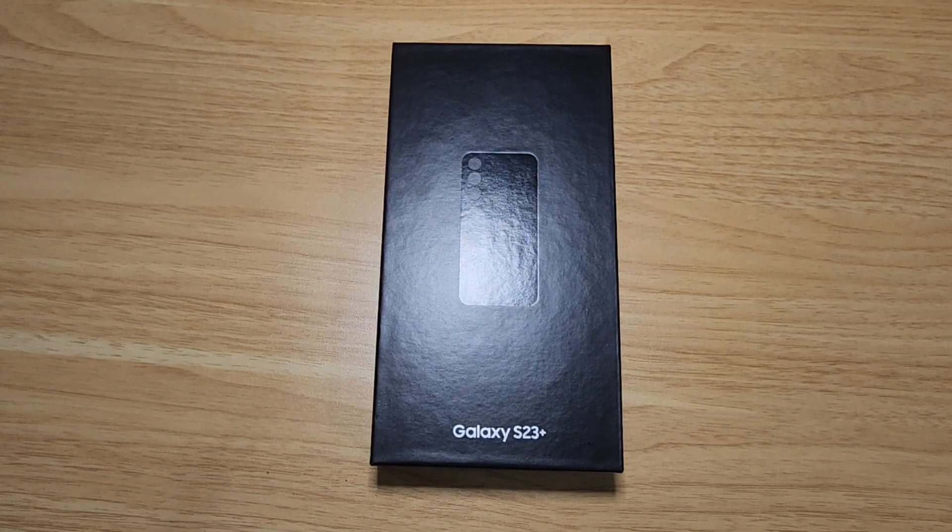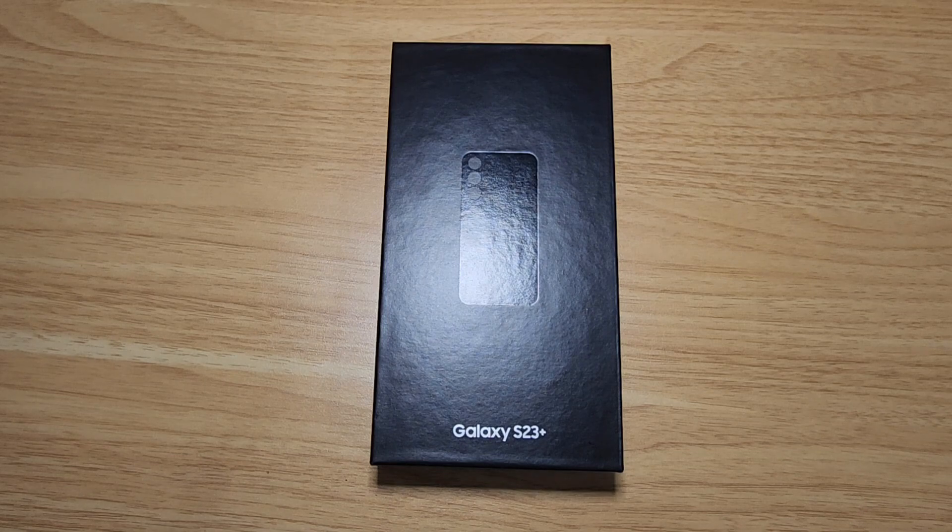I started having some issues with the S22 Ultra — constantly freezing and restarting. I did the latest update and it seems like the battery just can't keep up anymore. I ran a couple of diagnostics, nothing came up. The battery is a little worn out. It's a really big phone — 6.8 inches including the S Pen — and 5,000 mAh is kind of a small battery for how big the phone is.